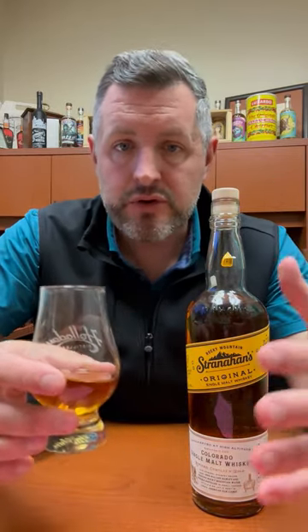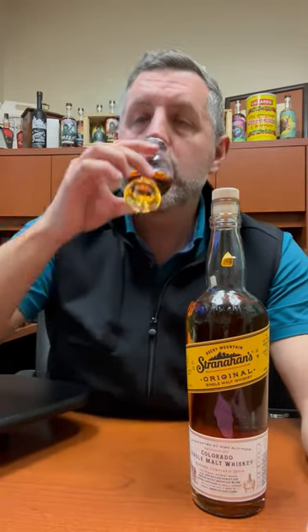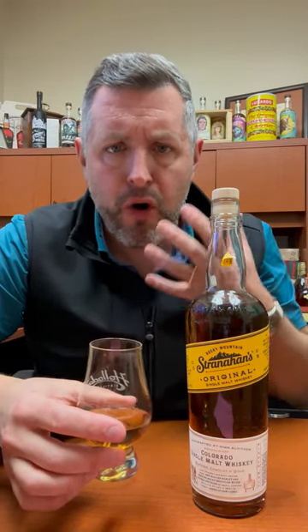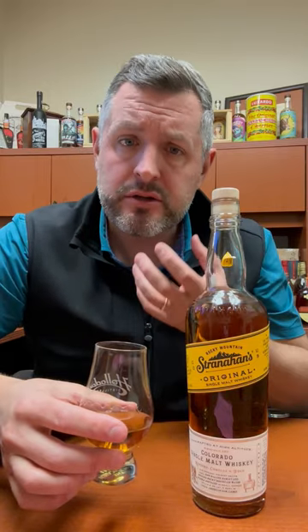It's 94 proof, a four to eight year old blend of barrels, non-chill filtered. On the nose, there's a big hit of biscuity malt notes, a little bit of butterscotch, and a little bit of cherry syrup.